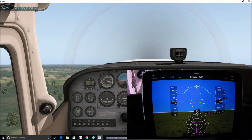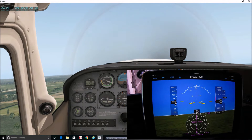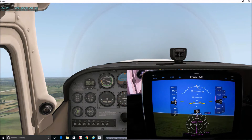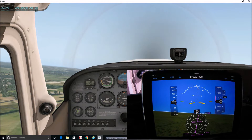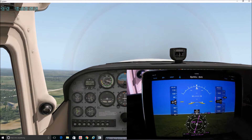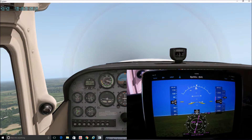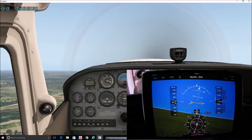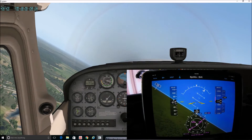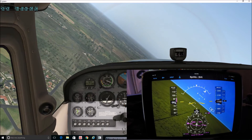One thing I've heard different comments about is the flight ball on synthetic vision — your flight coordination indicator is at the bottom of the triangle; if you fly uncoordinated it shifts off. I've heard some people say they're not thrilled with that, but I kind of like keeping the synthetic vision as uncluttered as possible, so I personally do like it. We'll see as I become a more experienced pilot if that changes. As we're approaching pattern altitude, I'll go ahead and do my turn here.